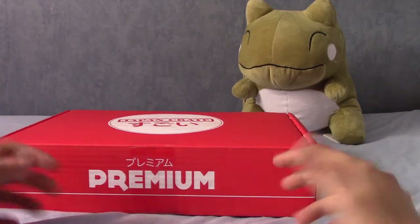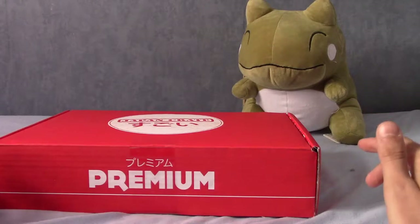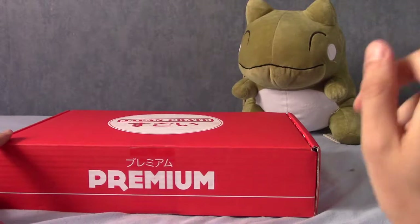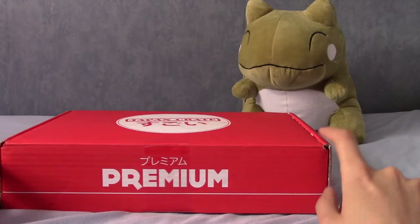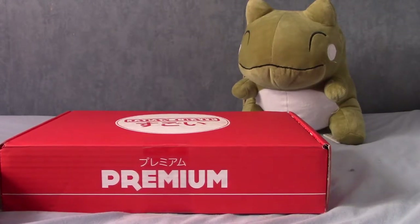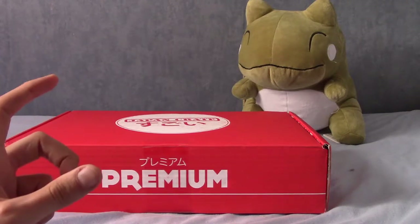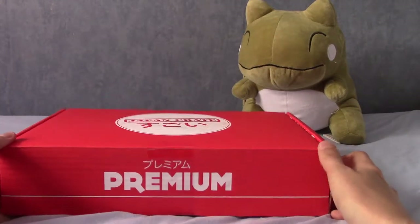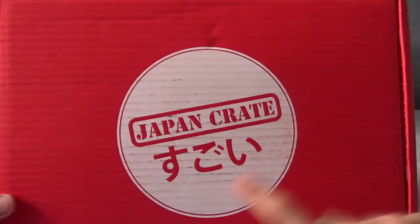I kind of quit Oyatsu Box because they charged me money for a box I didn't receive — that was resolved a few months later. Also there may be another video in the making because they started another subscription box called Gacha Crate with gashapon figures, and they charged me for two months and haven't delivered anything. But anyway, that's not the point today.